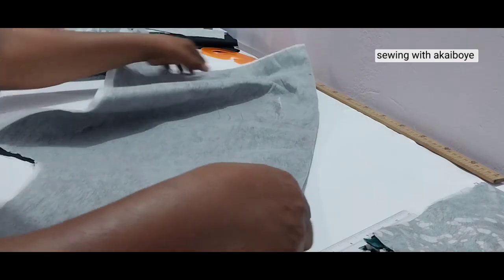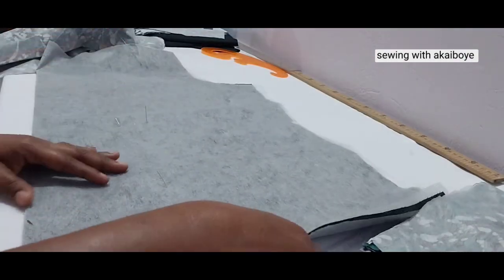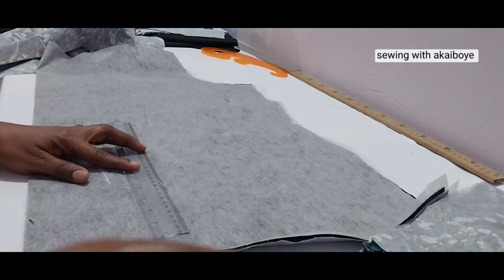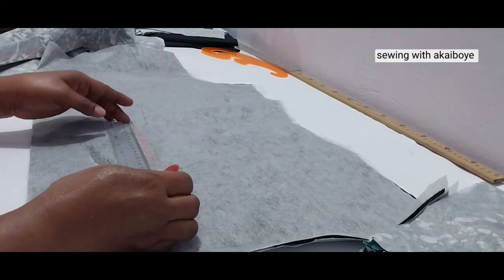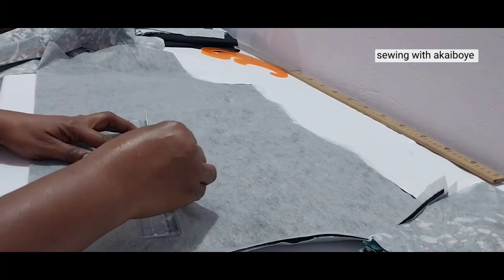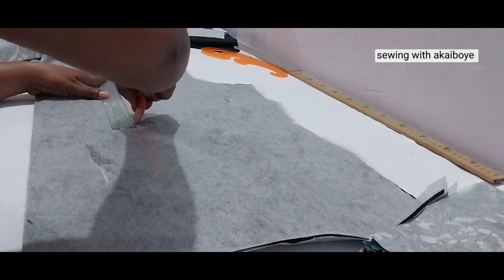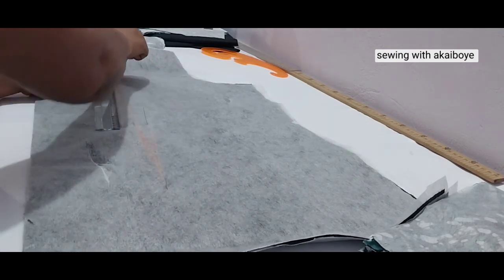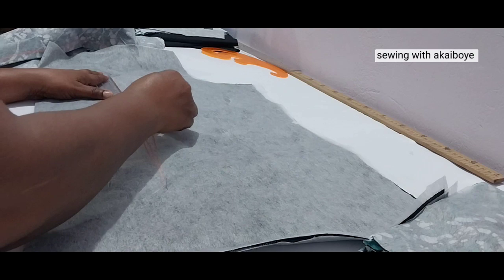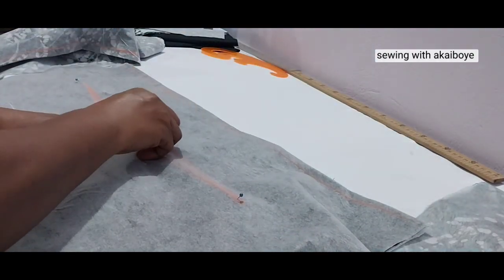Let's put this aside and mark the lining. We are repeating the same dart-marking process for the lining — all the same dots — then take off your pins.